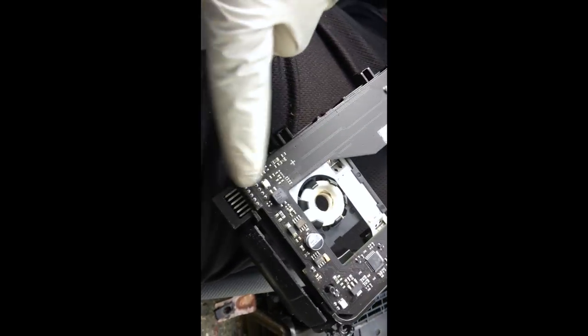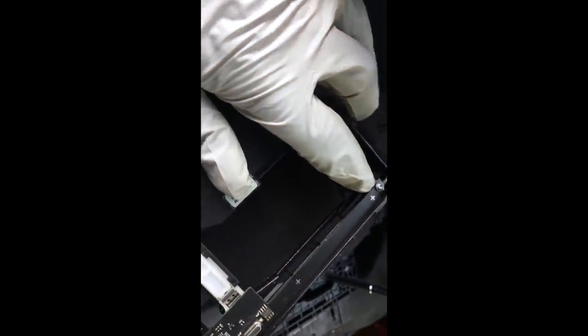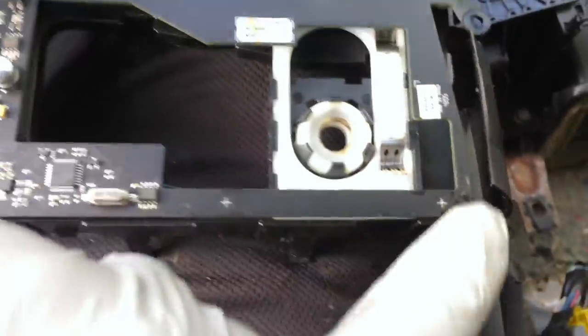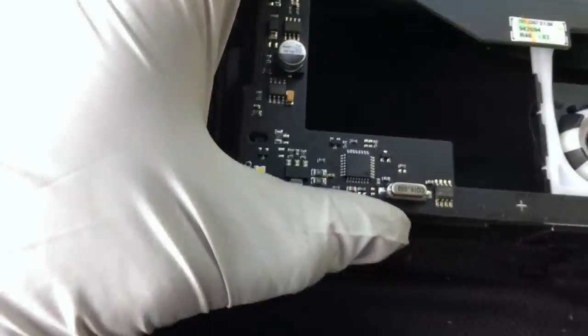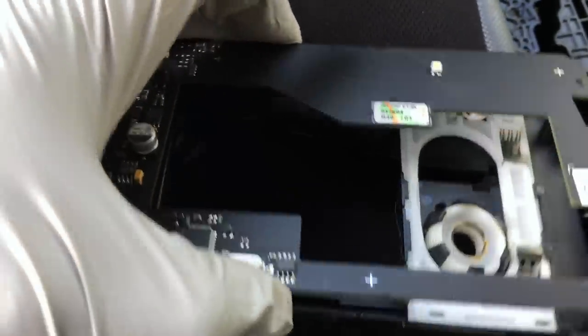Here's the electronics board. Don't touch anything on it unnecessarily. You have a T10 screw right here — pop that out. Once you take out the T10, gently lift this component straight up.